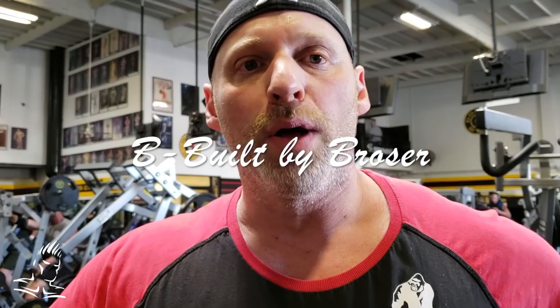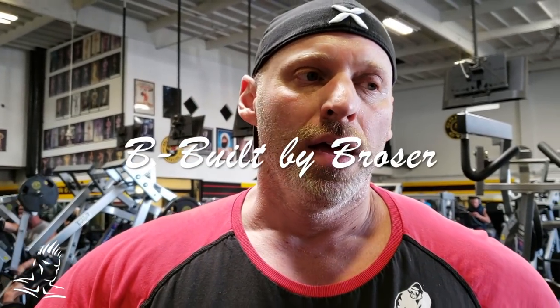Welcome to another video here at the Mecca. Today I want to talk about some ways to manipulate basic repetitions to help you break past plateaus and get out of stagnation. Instead of just going from point A to point B with your repetitions, I'm going to show you a few methods to make it more interesting, more intense, and give you something different to do in your workouts.